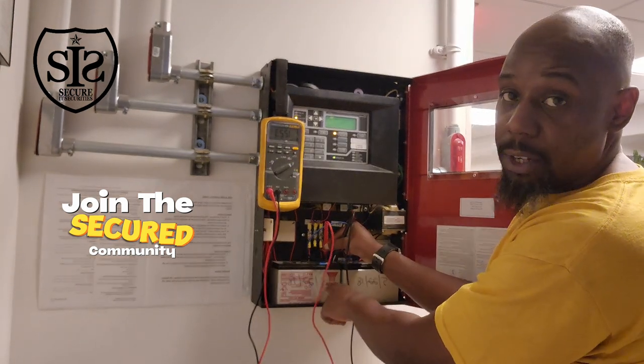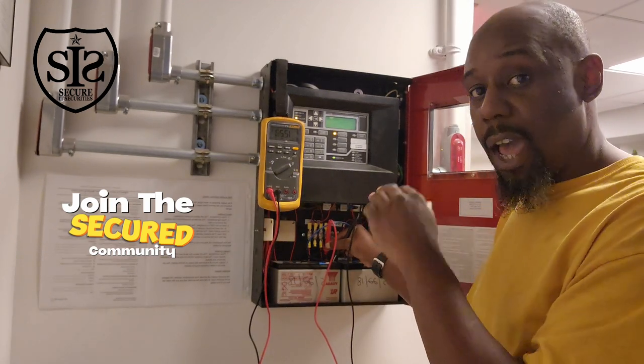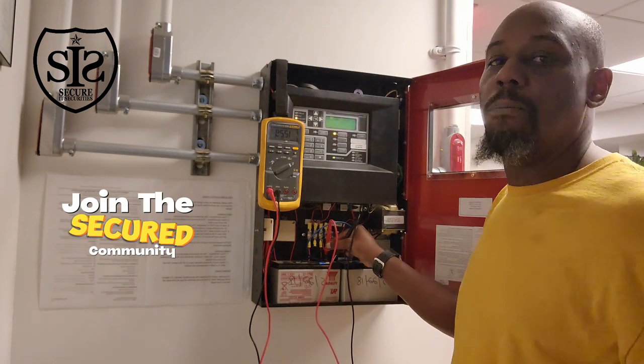If I have two batteries sitting at 12.0 volts, and this panel is looking for a threshold of 25.5 volts and above, it's going to give you a low battery signal.